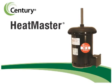When you need the best condenser fan motor, Heatmaster from Century — Arrigo brand — fills the bill.